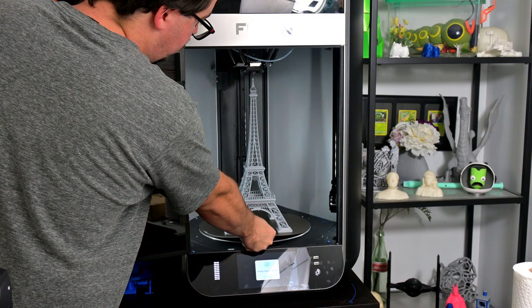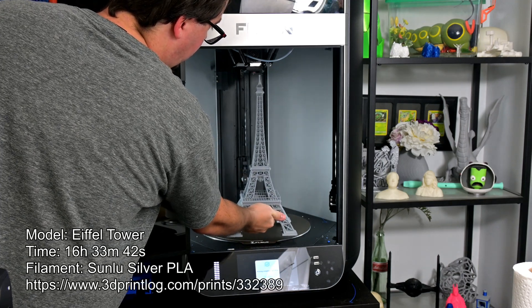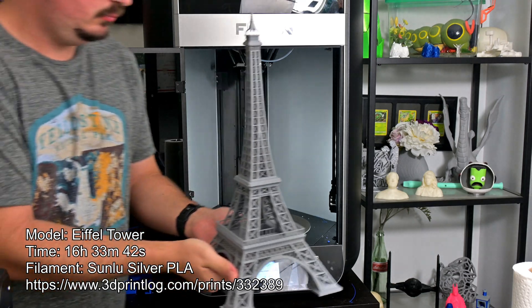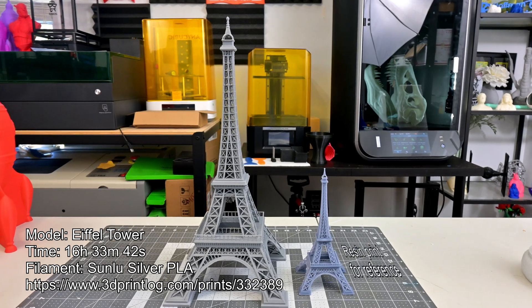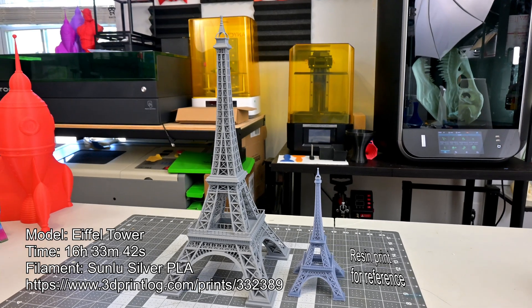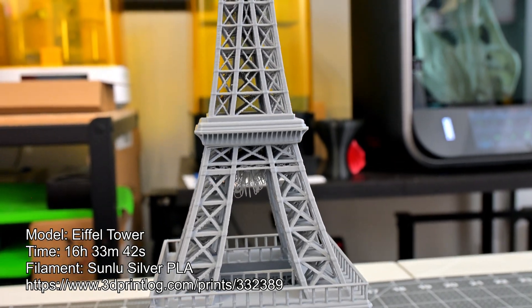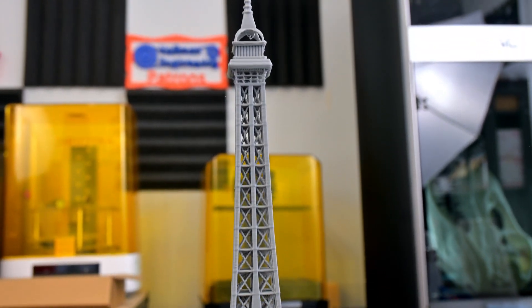This Eiffel Tower model was designed for resin printers, not FDM printers — but I scaled it up as large as I could go. Sure, it took 16.5 hours to print, but I am very impressed. Somehow the S1 Pro printed all of the small trusses and even the guard rails around the main section. It's not a perfect print, but this is the first FDM printer I've tested where I could even scale this model up enough to print successfully. Great work, S1 Pro.